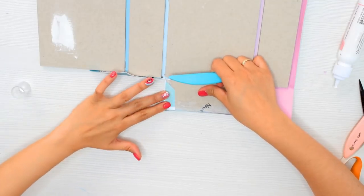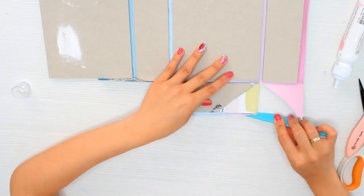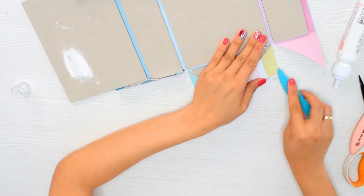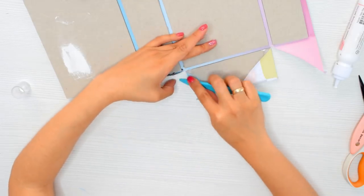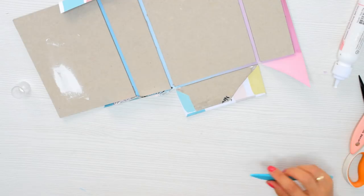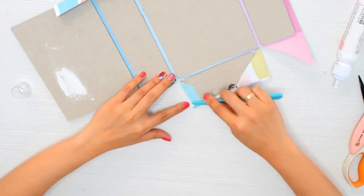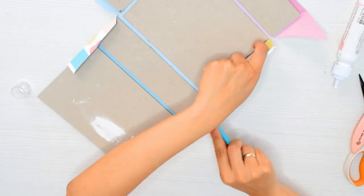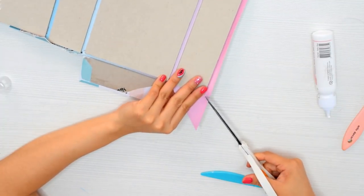Con la plegadera voy pegando los bordecitos, es una cuestión de ir haciéndolo poco a poco. He hecho esta cajita en cerca de hora y media a dos horas, así que es bastante sencilla. Esta misma se puede hacer en grande y en vez de forrarla con papel decorado, podrían forrarla con una cartulina básica escolar. Otra manera es que lo que estamos forrando sea la parte interna y luego forrar la parte externa. Hay un montón de maneras de hacerla.